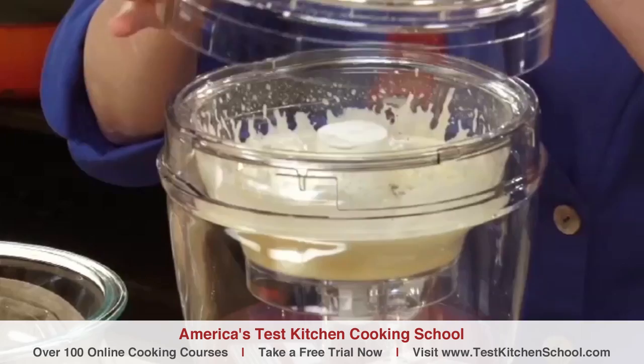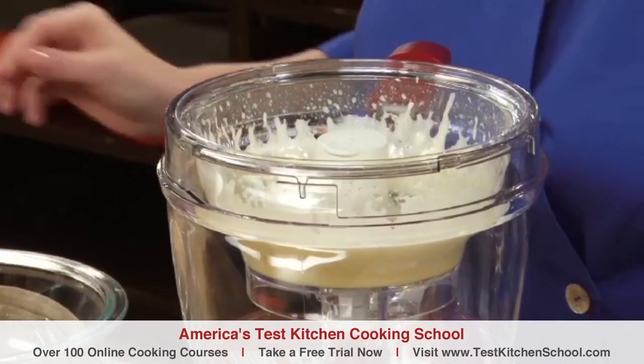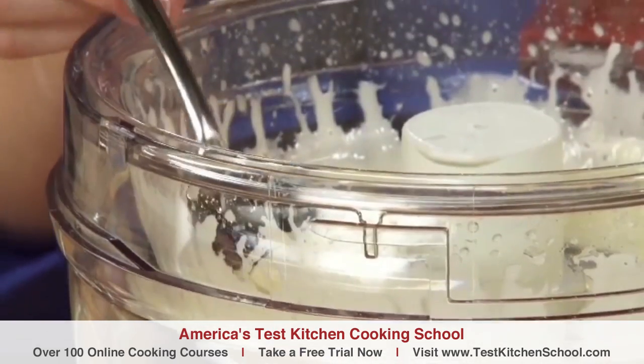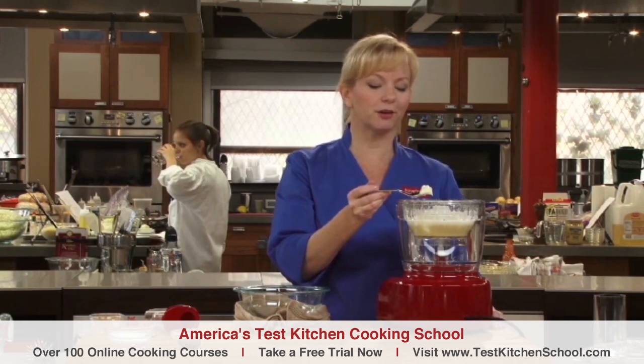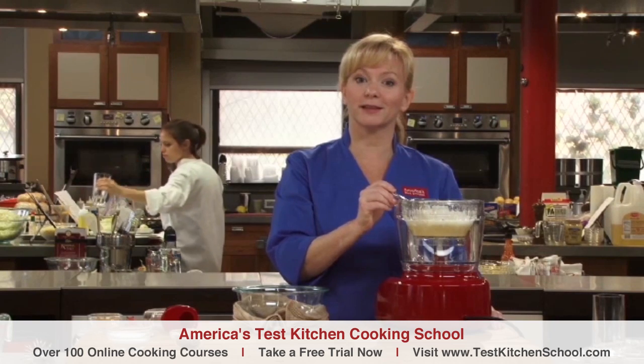So let's take a look at our mayonnaise. The oil's all in and you can see that the mixture has become incredibly creamy — that's an emulsion. At this point, you can just adjust the seasonings, adding more lemon juice, salt, pepper, or even fresh herbs if you'd like. Enjoy — it's just that simple.